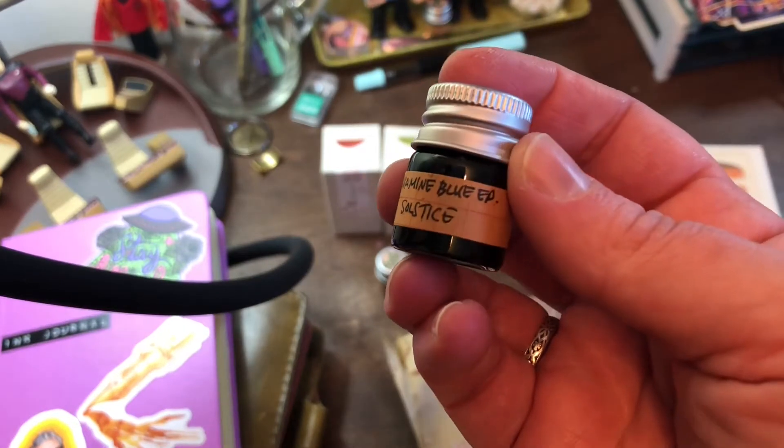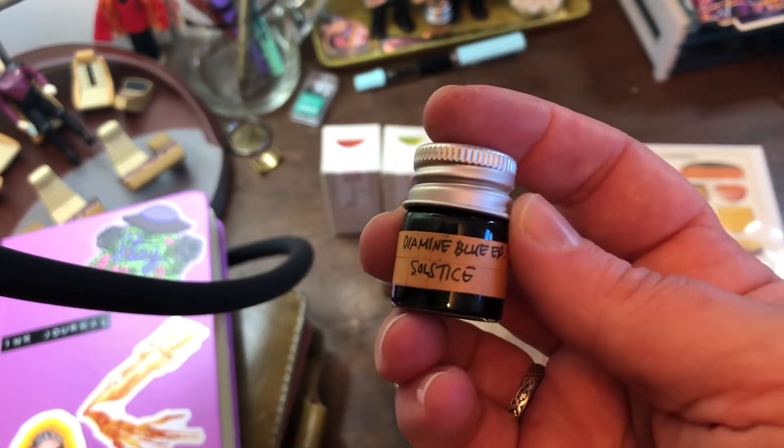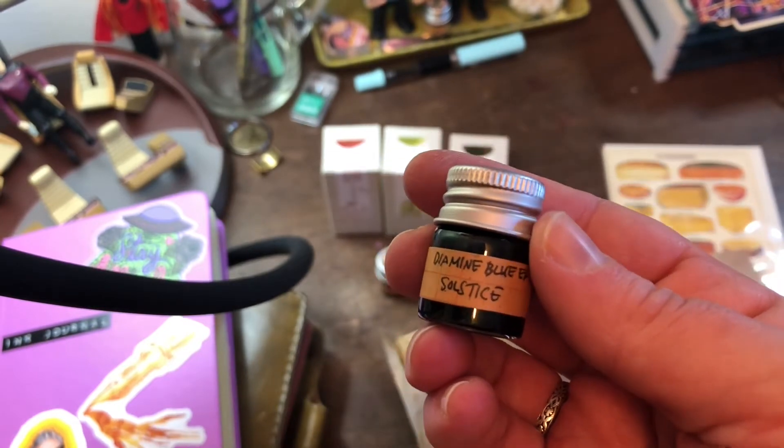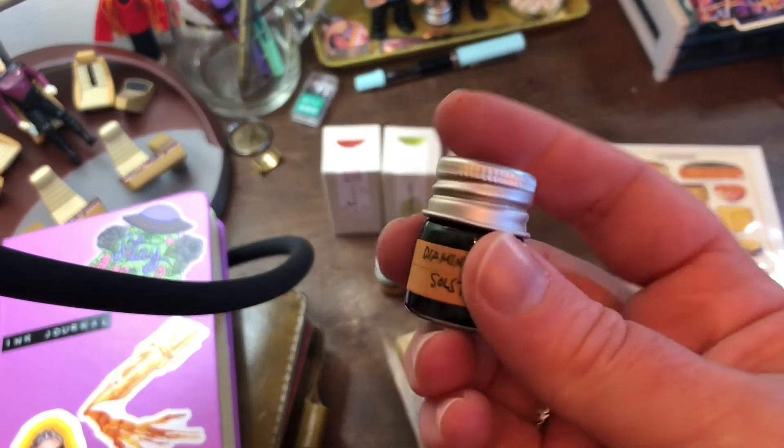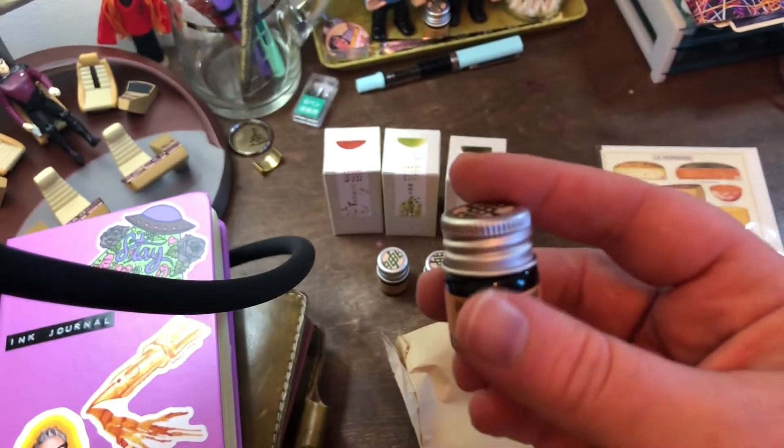Here's another Diamine Blue Edition — Solstice. I've been wanting to try this one for quite a while, so I decided to get it in my order. These little jars, they're so cute.